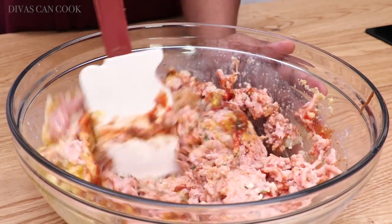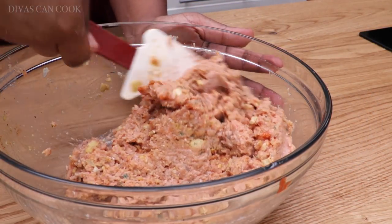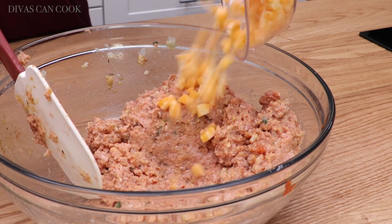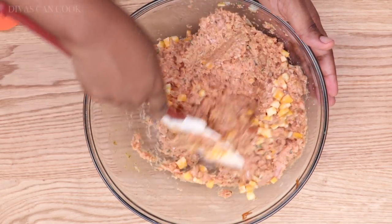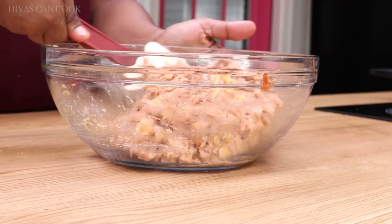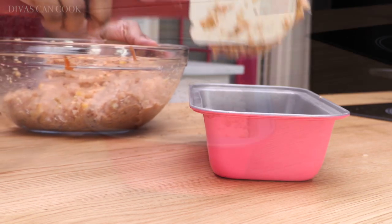Turkey meatloaf can be bland and it can be dry and I ain't trying to hear that, honey. So I added lots of spices and some milk to get it all flavorful. Mix it up until it is combined, then add in some cheese — I'm using Colby Jack. Make sure your cheese is really, really tiny little cubes. I don't like to shred it either; just put the little cubes in there because then you get those little pockets of cheese. It's really good.